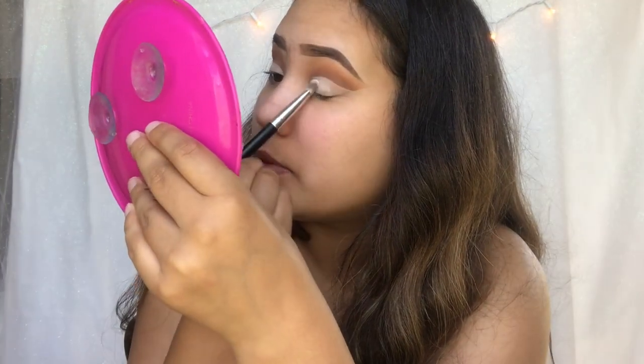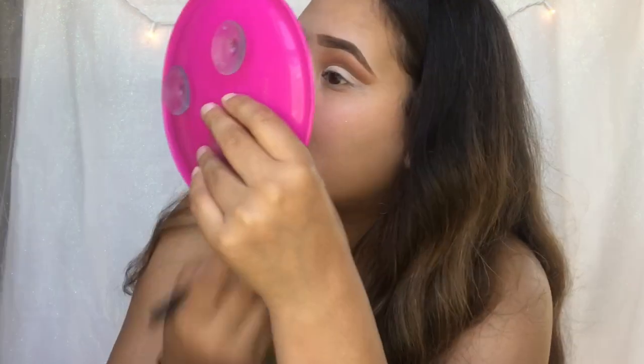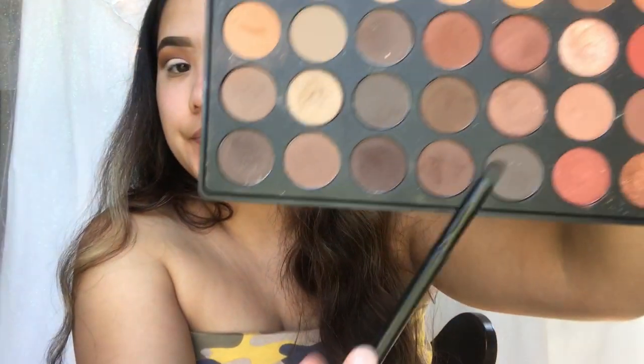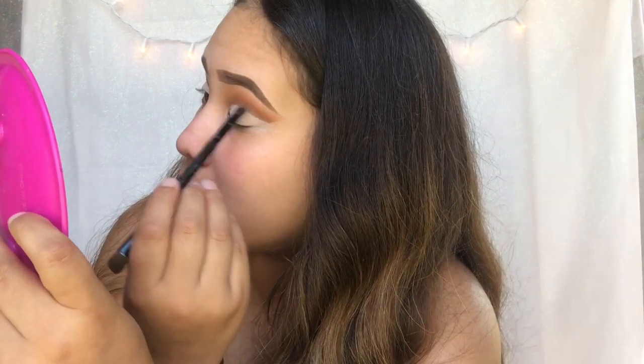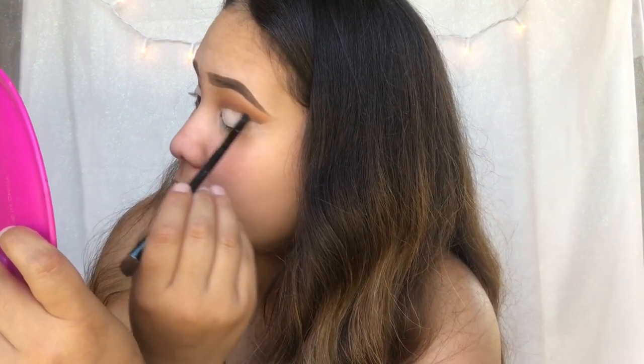Then you just put the white. So then we're going to take this brown up here — this chocolate one right there. And with the brown, we're going to take a little dense end brush. And then on the line right there, you're just going to put that right there to make it darker.